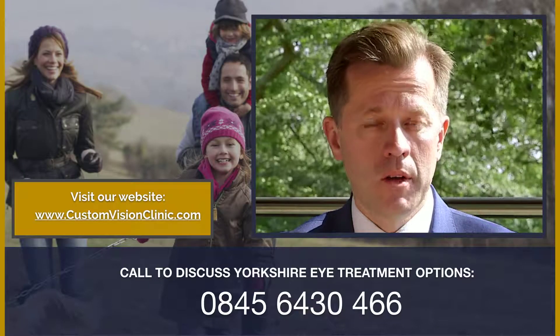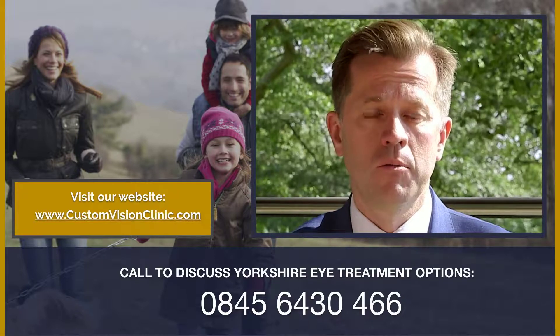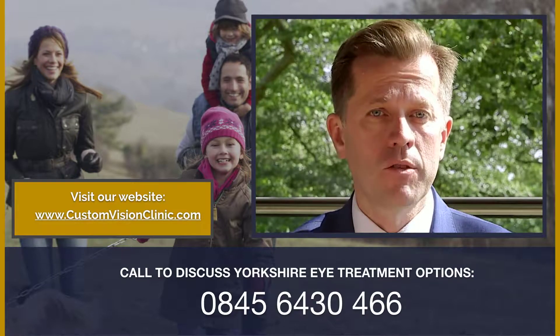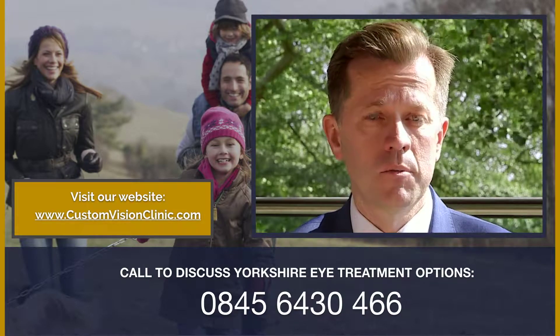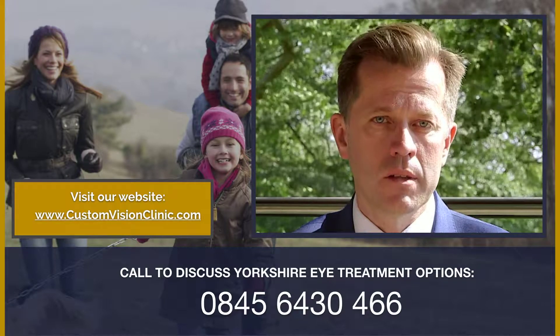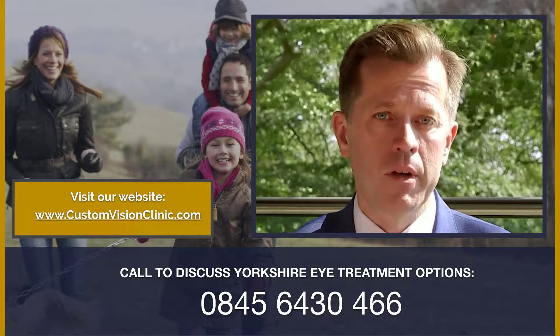So please do give us a call on the number on the website, or email us to ask for a callback, and one of my team will be delighted to call you. We can then walk you through the next steps, and if possible, we'd love to put you in for a free consultation at Custom Vision Clinic so that we can assess your lifestyle and visual needs and show you how we can help.